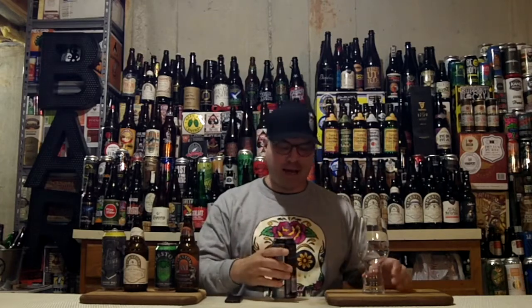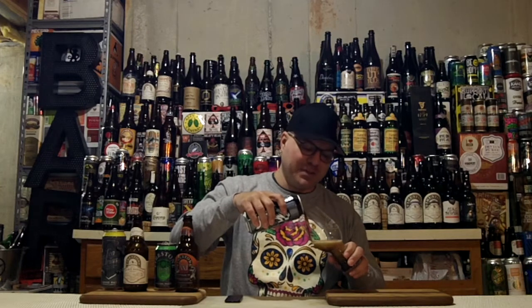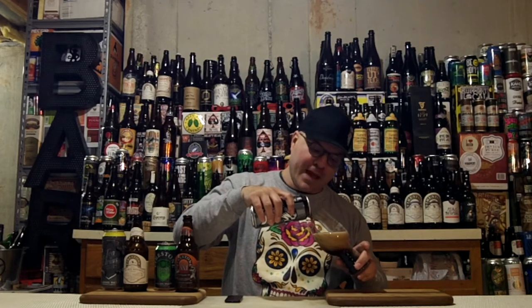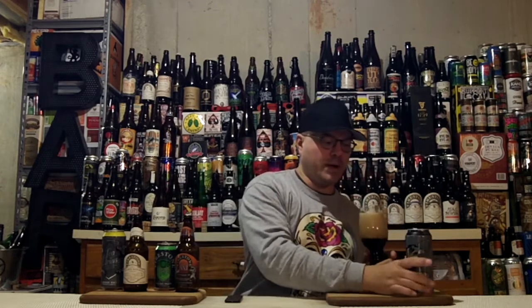Get to pouring. Hell yes. It's been a really long week — I have totally earned this beer. Oh look at that. Damn, this has got a lot of head to it, and I was not pouring it that aggressively. However, this is a nucleated glass, so it's going to produce head whether you like it or not.